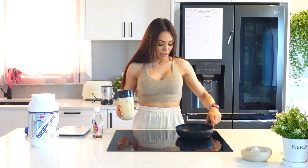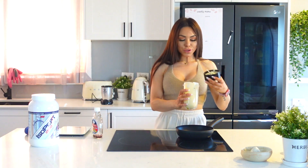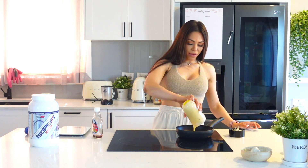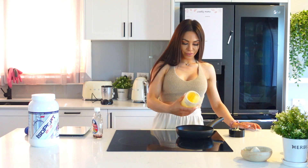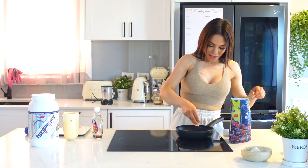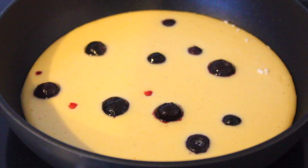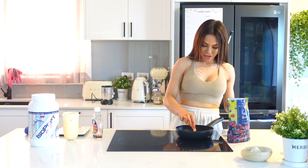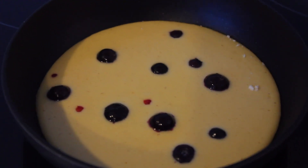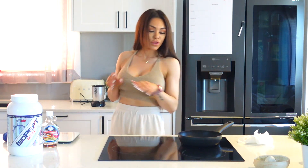We've got our pan heating up over here — you want it relatively hot before you add your batter in. You'll definitely need a non-stick pan; I'd highly recommend it. If you don't have one, use some butter or spray butter so it doesn't stick. I'm just going to pop in the whole batter and make one big pancake. We have one massive pancake over there, and then just for some aesthetic I'm going to add in about ten frozen blueberries. This is like the worst part — waiting for your food to actually cook.